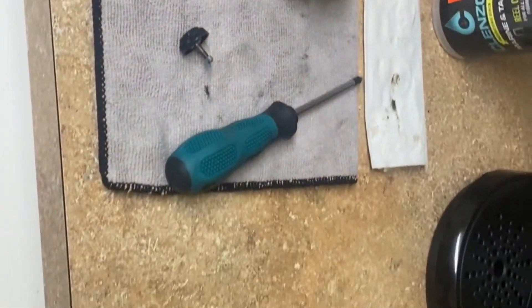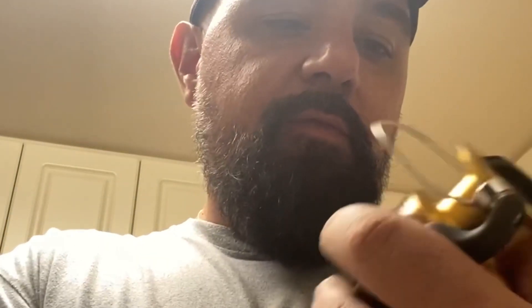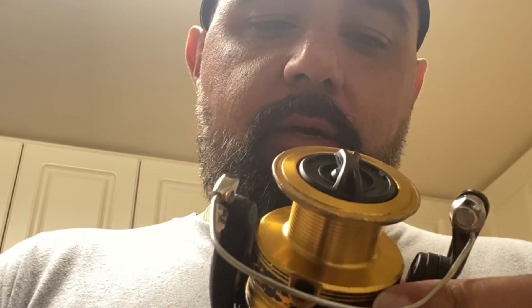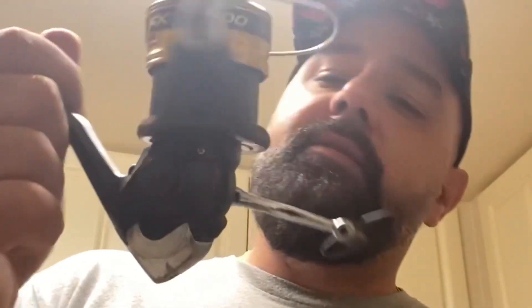I got the reel put back together — it's all nice and clean now compared to what it looked like before, and it's super buttery smooth now. Let's go ahead and put this on the rod. I'm thinking this reel is rated for up to 30 pound, but what I'm going to do is spool it with maybe 15 pound braid, 20 at the max. I have enough 20 pound braid so I'll probably go that route. I'm gonna take this out to the tackle shop, spool it up with some 15 pound braid, and as soon as we get that on there, let's get out there and catch a fish with this rod we just found!